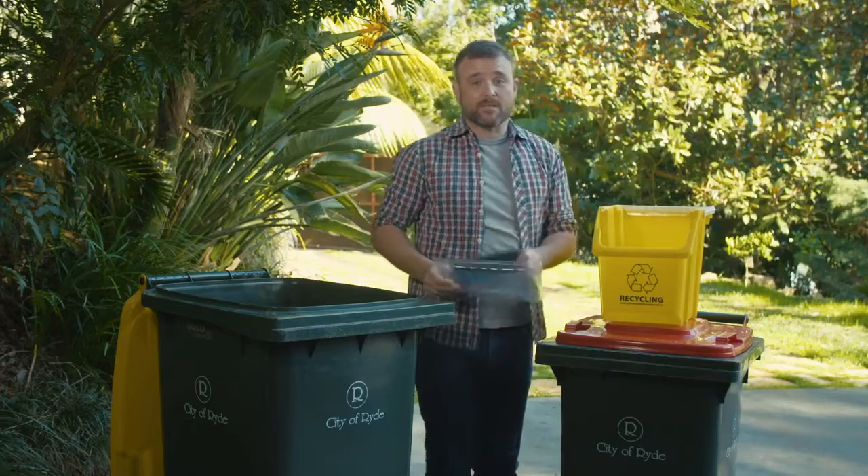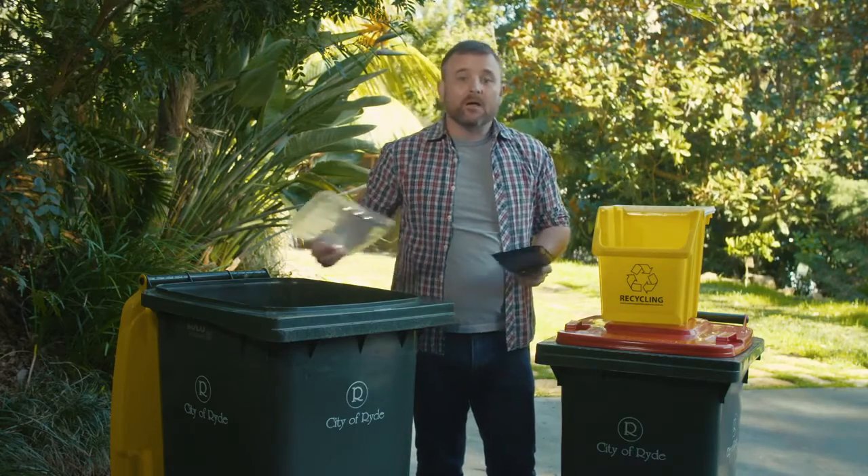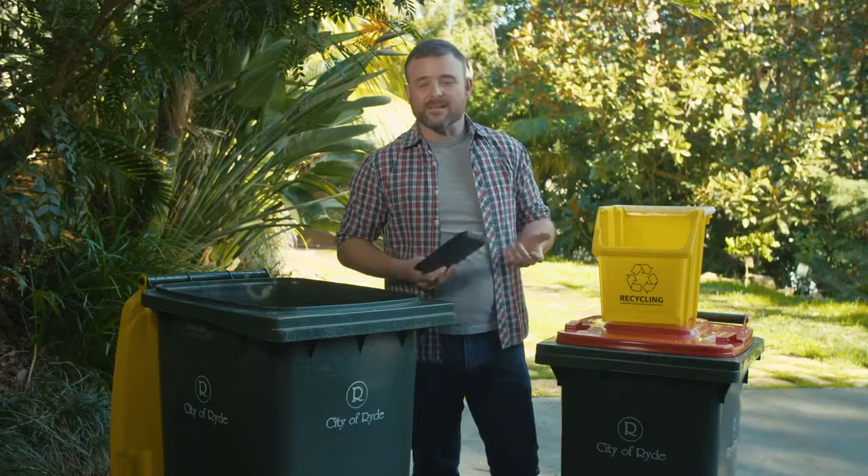Plastic meat trays can be recycled, but polystyrene trays must go in the garbage bin. Visit our website for more waste and recycling tips.